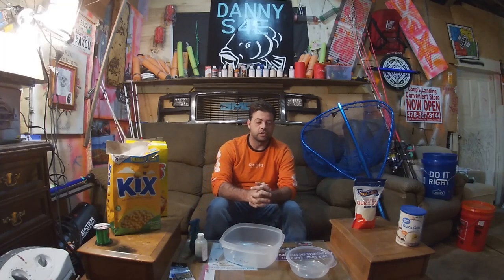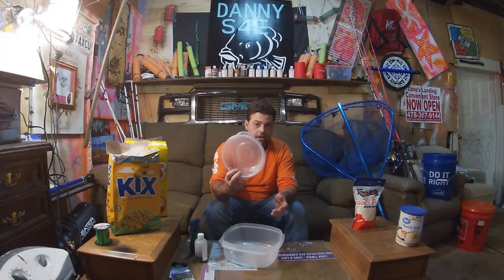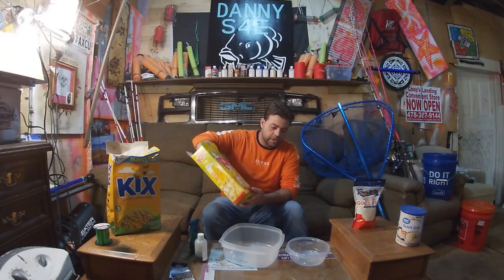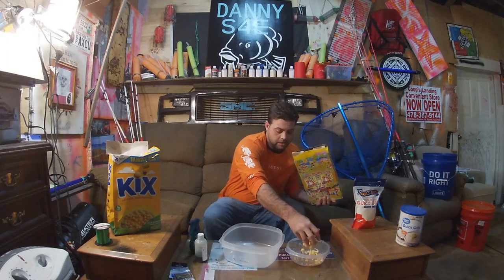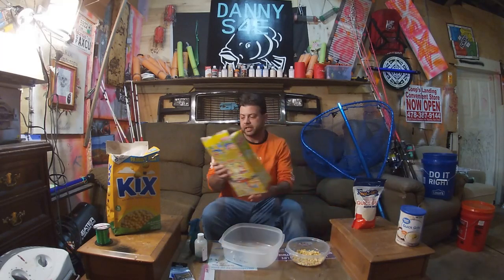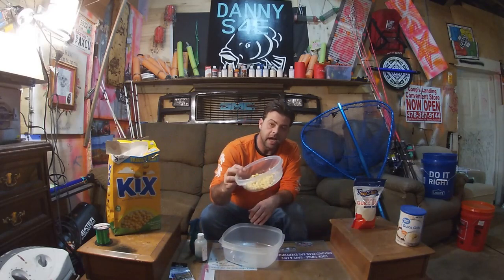Okay, let's get to it. First I've got a smaller bowl and I'm going to use my corn pops. Get some, put them in a bowl — that should be enough. Get the corn pops in a bowl, dry corn pops in the bowl.